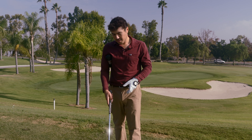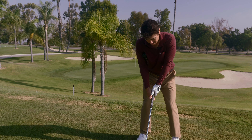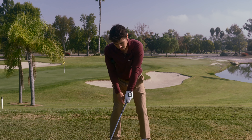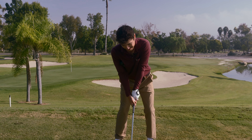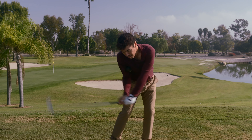If you can do it with a wedge and eight iron, six iron, you could do it throughout the bag. But kind of just pacing yourself is important, because you want to make sure it carries over more than anything. What speed are you going at right now? Pretty slow — maybe 50% if I'm lucky.